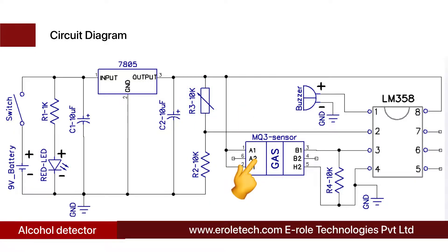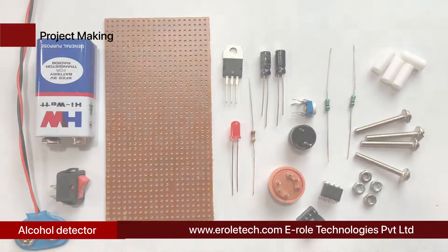Pin number three of the IC is connected to the output of the alcohol sensor. When the sensor detects alcohol, it gives 5 volts at pin three. The comparator then has 2.5 volts at pin two and 5 volts at pin three, so it gives a high signal at pin one. A buzzer is connected at pin one, so when alcohol is detected the buzzer starts beeping. When there is no alcohol, the 10 kilo-ohm resistor pulls pin three to ground. The comparator then has 2.5 volts at pin two and 0 volts at pin three, giving a low signal at pin one and keeping the buzzer silent.